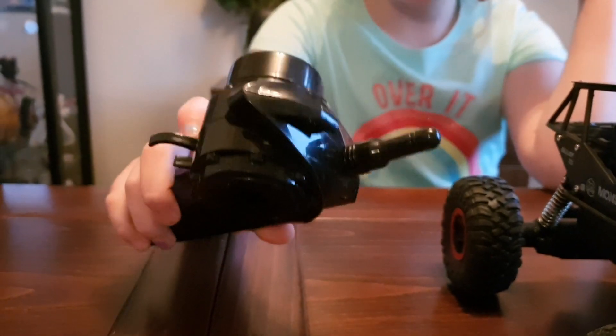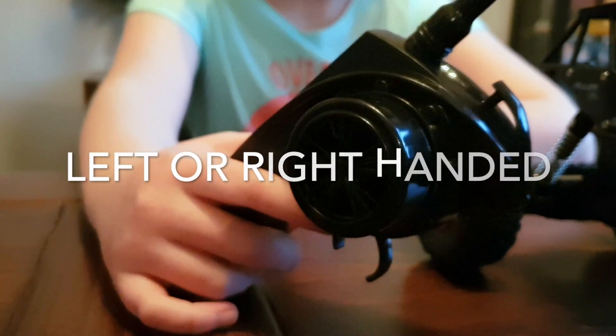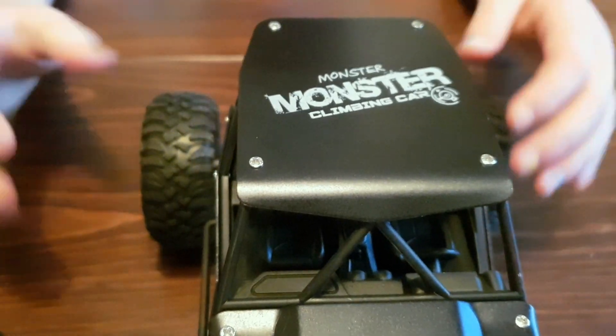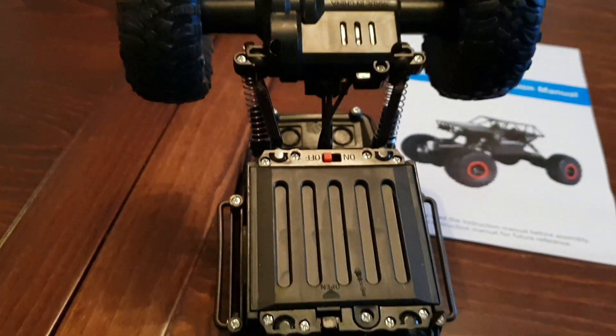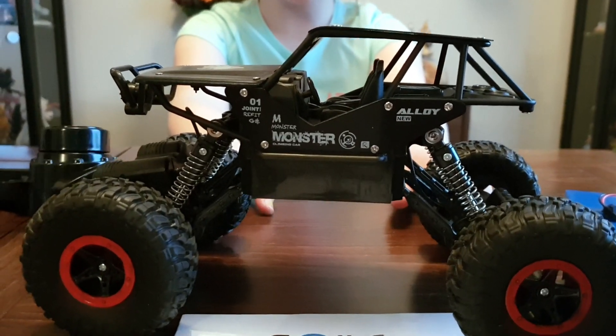And then you've got your remote controller. Pull the trigger in to go, then you use the wheel on the side to turn direction. Look at it guys, it's got some cool graphics. The battery pack goes underneath — you can see how all the wheels are connected. And there's the side view guys, pretty wicked.